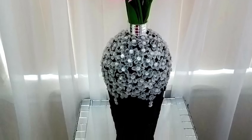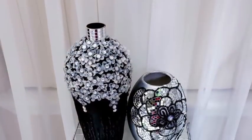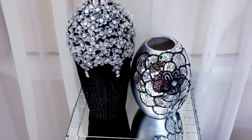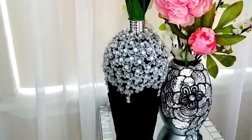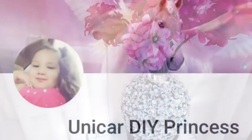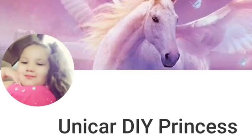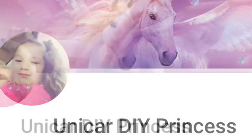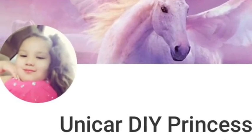Hey guys, I made cute and decorative vases that are inexpensive to make because most of the items that I use are items that I already have at home. This is a collaboration video with Unicorn DIY Princess. She's just seven years old and the channel is managed by her mom, and she has lots of nice DIY projects that you guys are gonna love. The link to her channel is gonna be in the description box below.